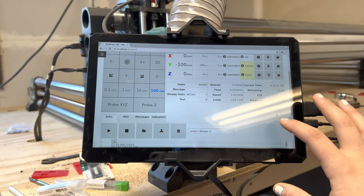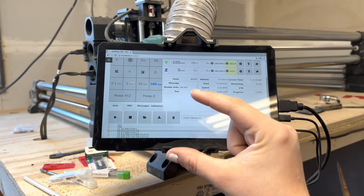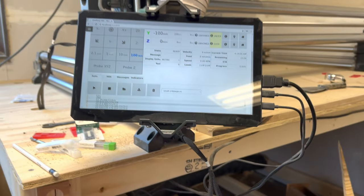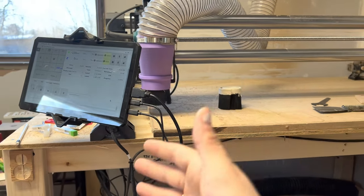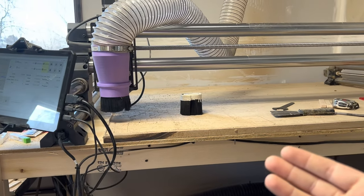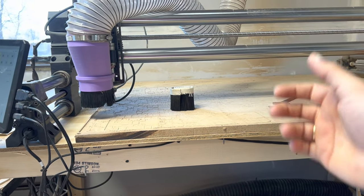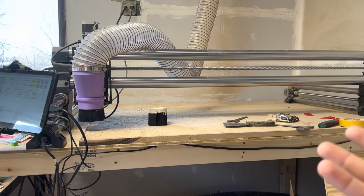There is a wireless controller you can buy from Onefinity, or you can buy them on Amazon with a wireless USB stick that you plug into the machine, which allows you to move the machine around super easily. You can also buy a touch plate, which helps you get the correct Z height and position to the corner of your material. I hope to buy both of those here soon — I just wanted to start off with the machine and test it out first.